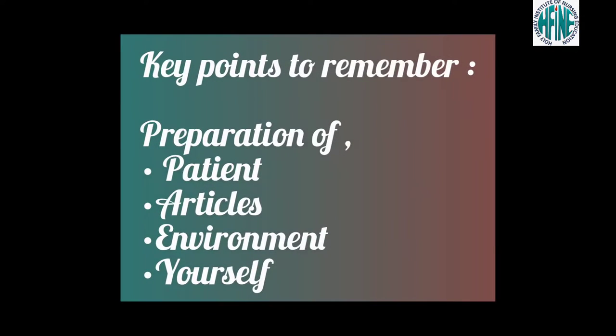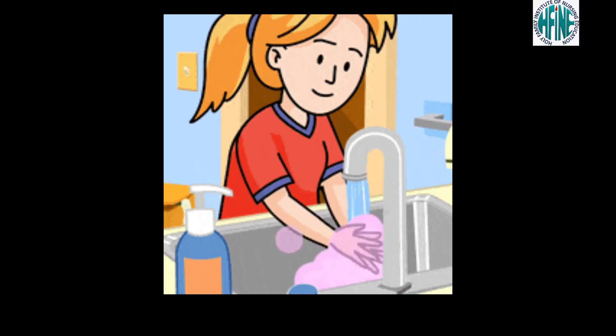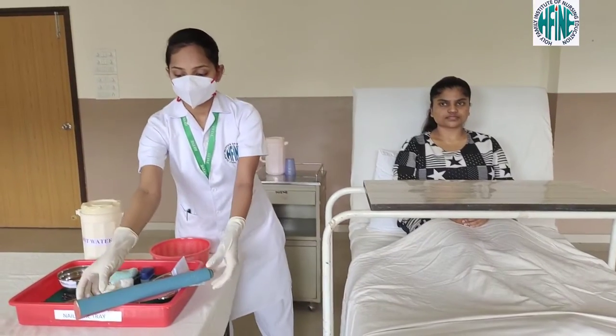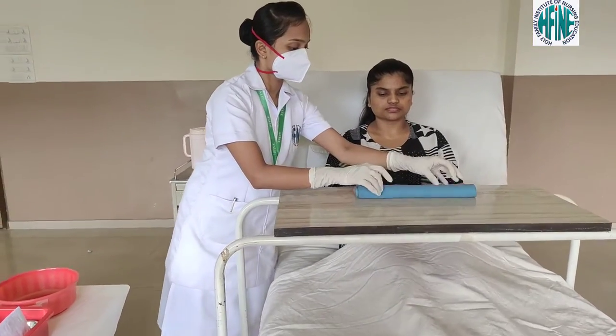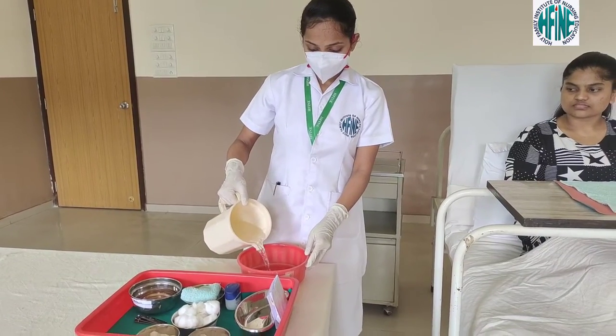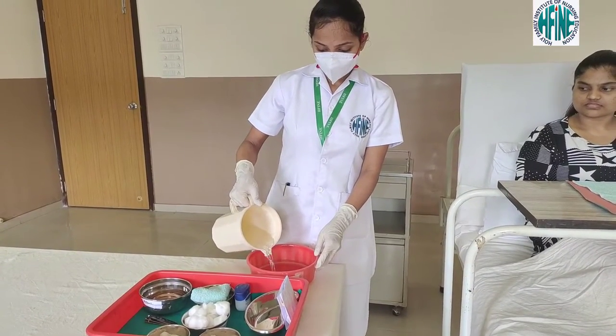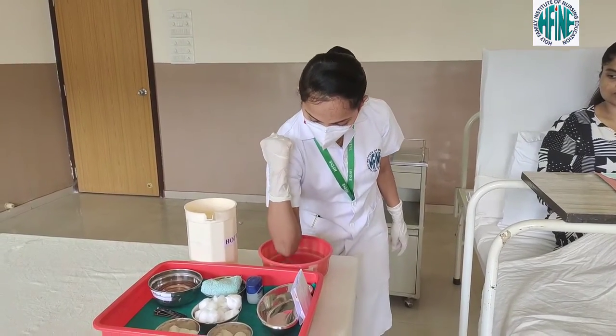Let us look at some key points to remember before performing any procedure: preparation of patient, articles, environment, and ourselves. The first step to any procedure is washing your hands. Now place the Macintosh along with the towel on the cardiac table. Pour some hot water into the basin and check the temperature of the water.